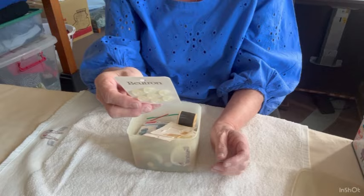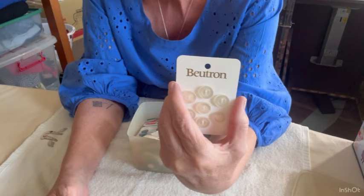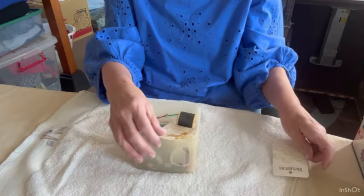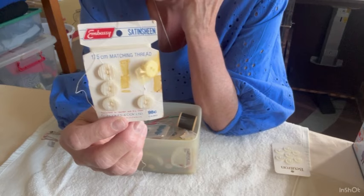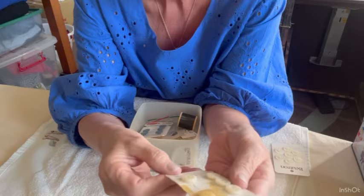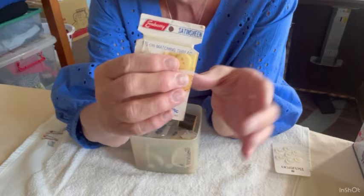It doesn't say what year it is. The brand is Butron, but on the back it has Butterick and Vogue Patterns written on it. In those days you didn't need to say where things were made. Here are some buttons on an Embassy card — Embassy was Coles, the variety store in those days, not the supermarket — and it's 98 cents.